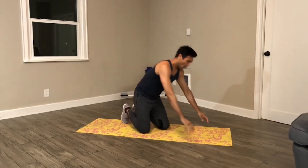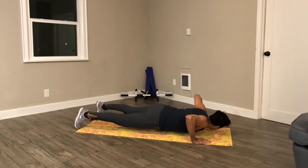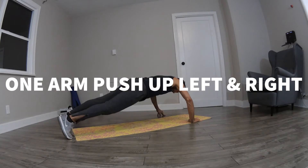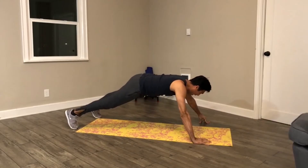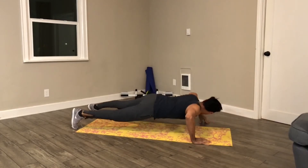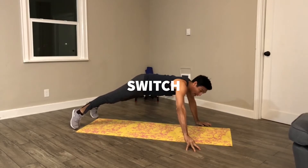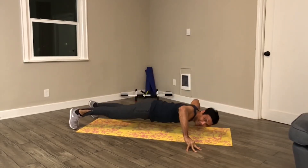5, 4, 3, 2, 1, go! Round 3. 5, 4, 3, 2, 1, stop.